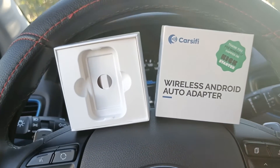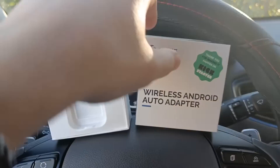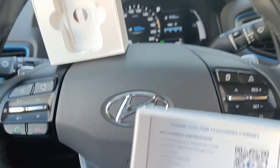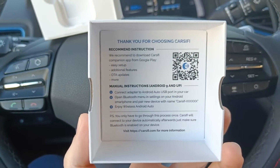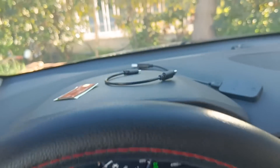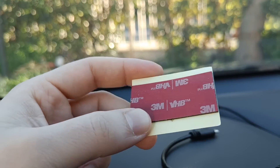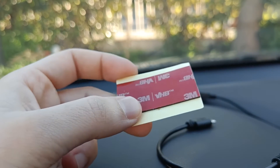Now, what can we find in the package? The package is very small but it contains a lot of things. Before showing you the dongle, I will show you that the package also contains instructions to set it up, though I'm going to show you that in this video. In the package you can also find 3M stickers so you can attach the dongle, and while you are driving it won't move around the car.